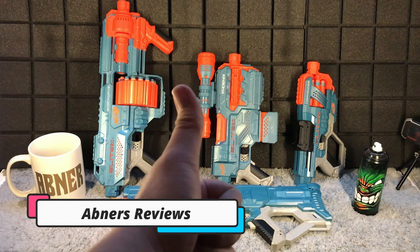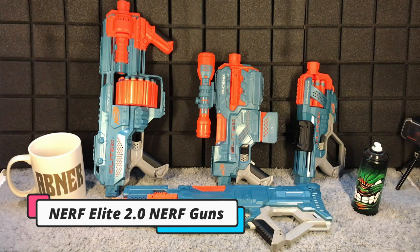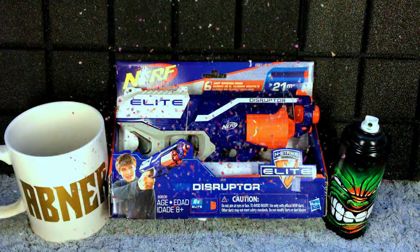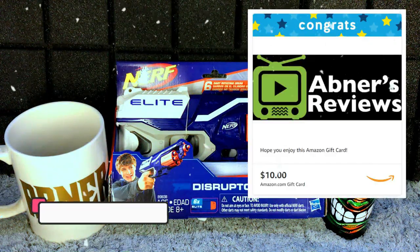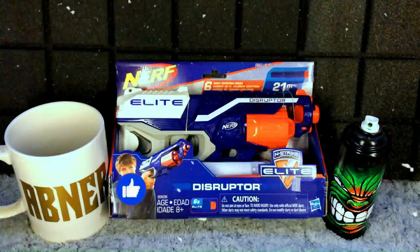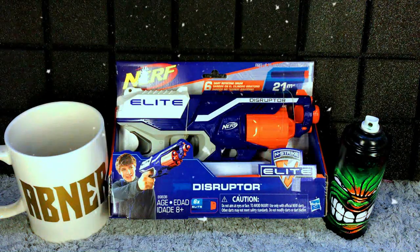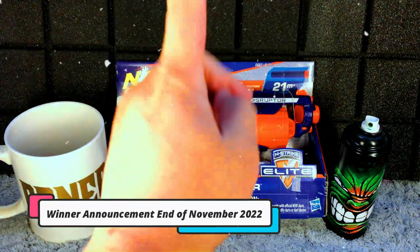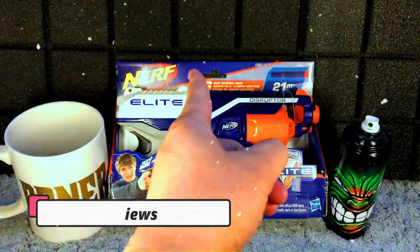Hey there guys, Nerf Reviews here, and today we are playing with all four of our Nerf Elite 2.0 Nerf guns. Happy holidays from Nerf Reviews. We are now in November 2022, so for this month we are giving away this Nerf and Strike Elite Disruptor and also a ten dollar Amazon gift card. To enter our giveaway, all you need to do is subscribe, like, comment, and share our videos this November 2022. We will be randomly choosing our winners by the end of November and announcing it on our channel. Best of luck to everyone, happy holidays, stay safe!